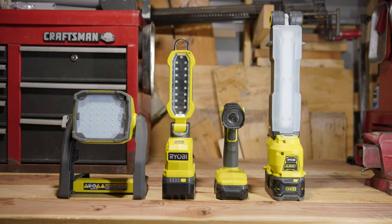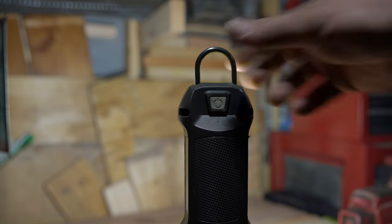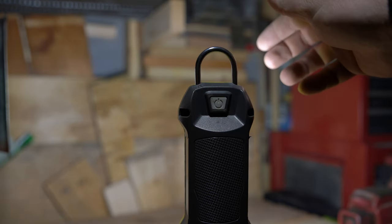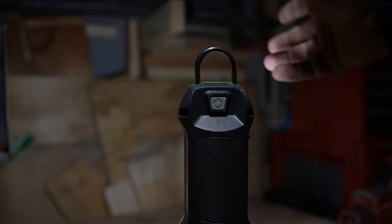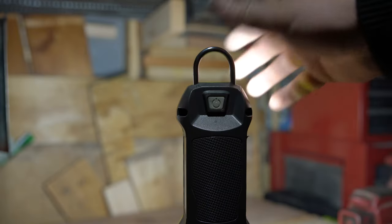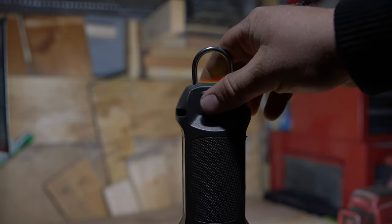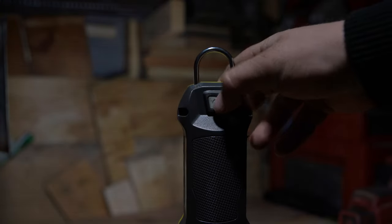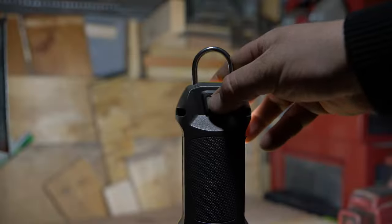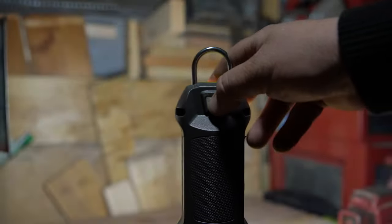The one thing I would possibly change on this light is to go with a higher quality LED bead. On the high setting you won't experience any flickering and you won't be able to see any flickering on any setting with the human eye. However, if you are using video equipment or using this light for video work, you will be able to detect flickering on the medium and low settings, making it basically useless on any setting other than high for video work. If you're planning to use it for video work, it is something you need to be aware of.